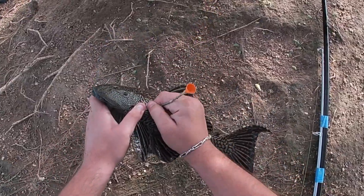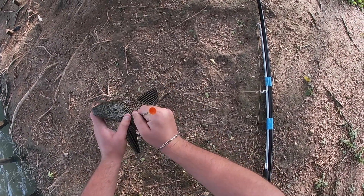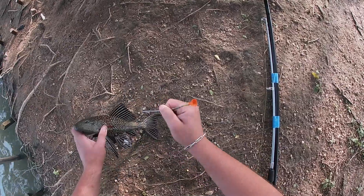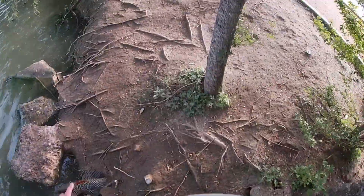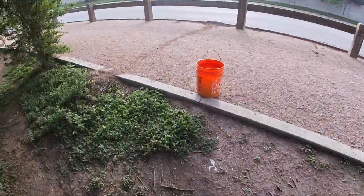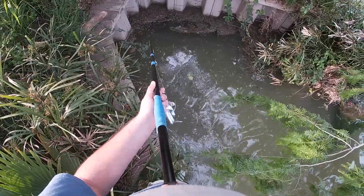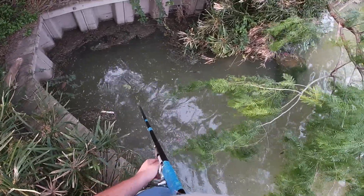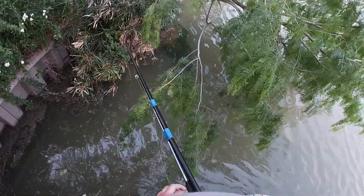Look at that. Stick him in the bucket real quick. There's a carp there — right there. It's a pleco, I see him. Got him!